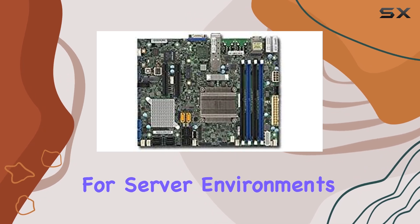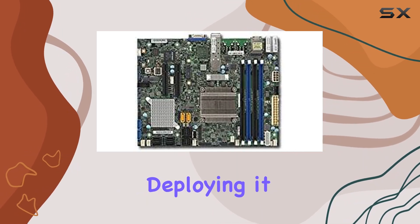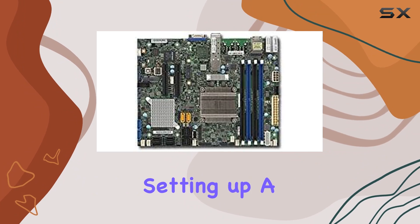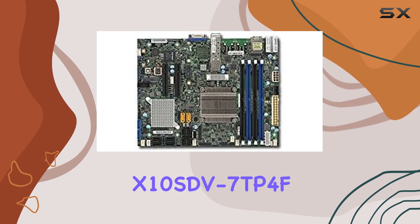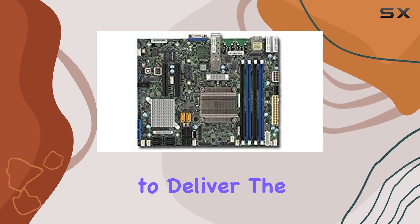In terms of compatibility, this motherboard is tailor-made for server environments. Whether you're deploying it in a data center, setting up a private cloud, or building a high-performance workstation, you can count on the Supermicro X10SDV7TP4F to deliver the goods.